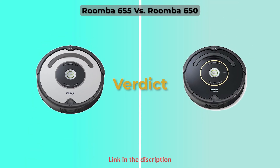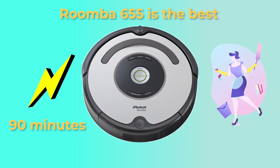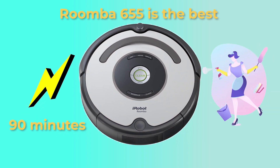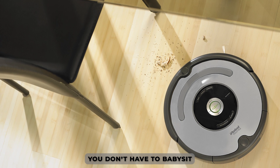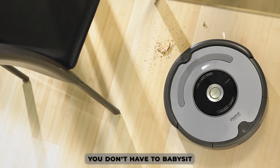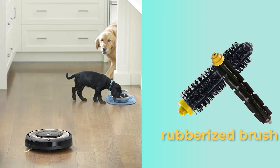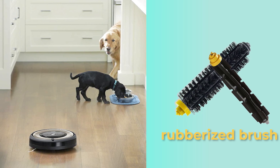So which is better? The Roomba 655 is the best because it can run for longer hours and gets to clean more rooms. Also, you don't have to babysit it while it cleans because it runs smoothly without getting stuck under furniture or bumping into furniture. Also, it's suitable for pet owners because it comes with a rubberized brush, and unwinding pet hair from a rubber brush is easier.